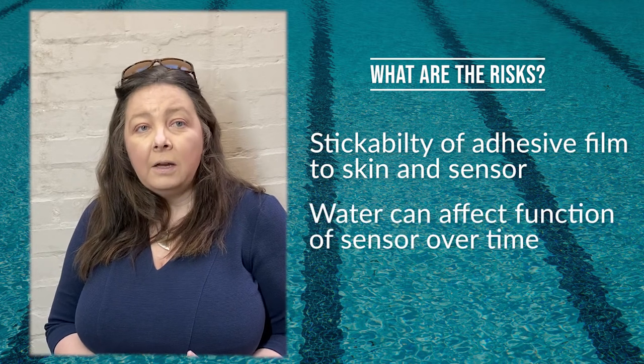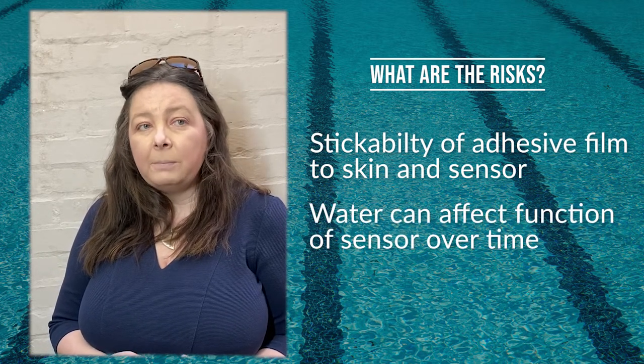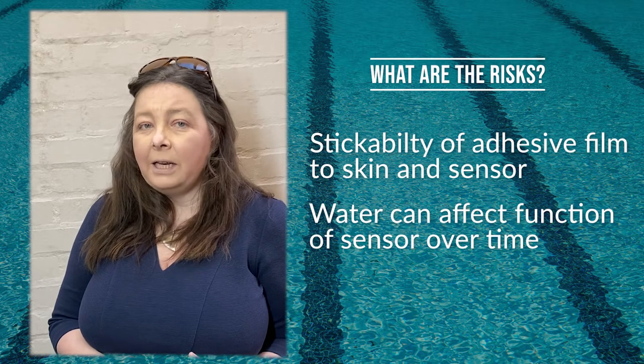Secondly, there's the functionality of the sensor, which could be affected by prolonged immersion. But that's less likely, although it does happen.